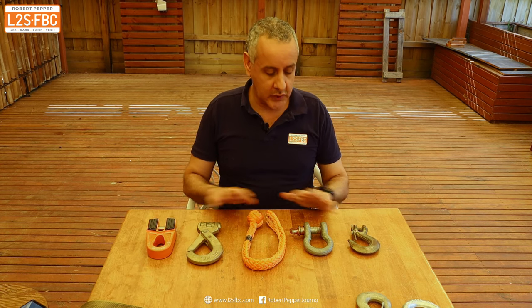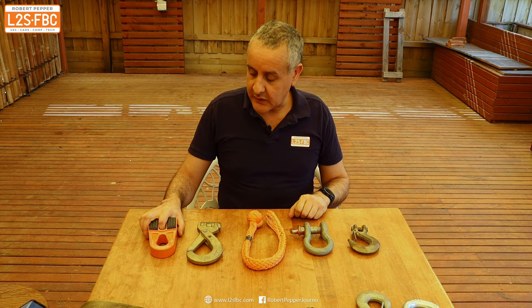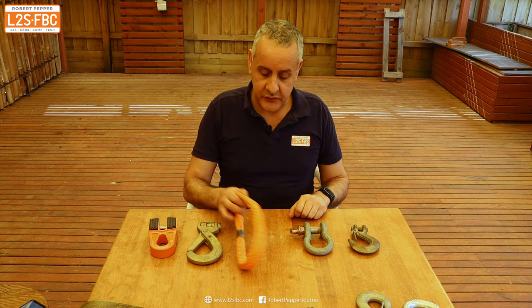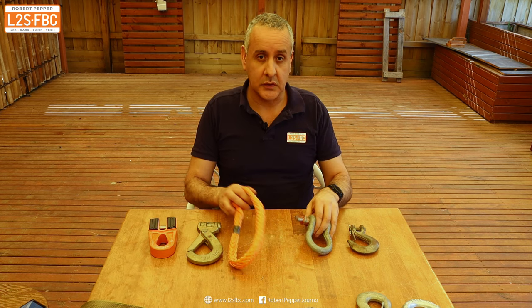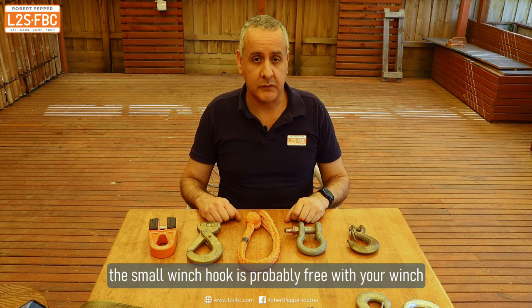Now we come to pricing, arranged in order. The flat link is about 260 Australian dollars. The big hook might cost you 80 to 90 dollars. The soft shackle maybe 50 dollars or thereabouts. And these two - the bow shackle and small hook - set you back about 25 dollars. So value for money, these two are pretty good, and you can buy extras if you need to.